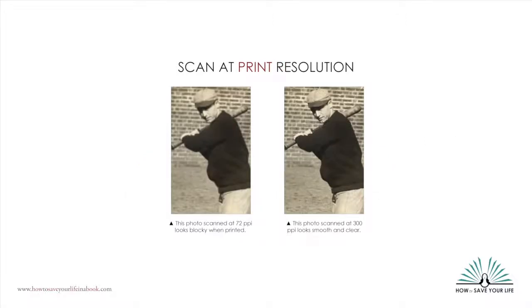In this example, the photo on the left, scanned at 72 PPI, looks blocky and jagged. The photo on the right, however, looks smooth and clear.